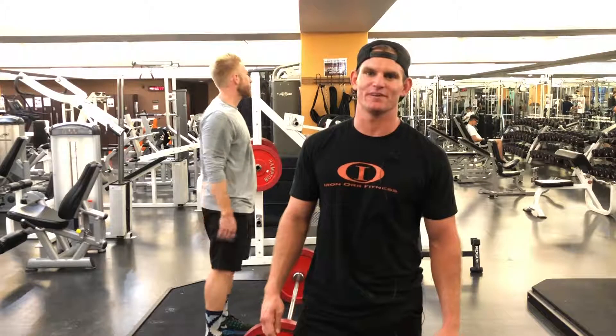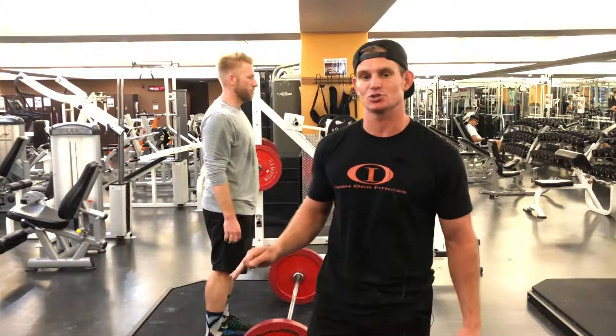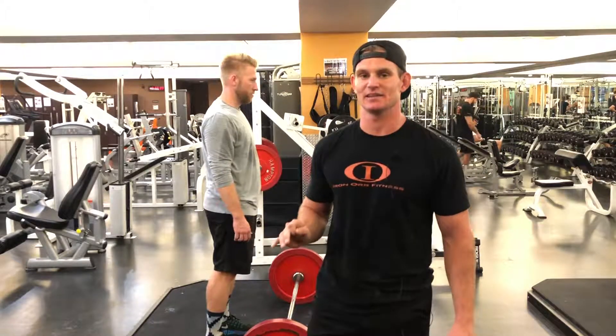Hey guys, what's up? It's Brett with Iron Ore Fitness here with your Trainer Tip Tuesday. So today I'm going to properly demonstrate the correct deadlift form.